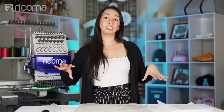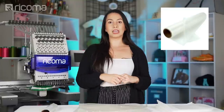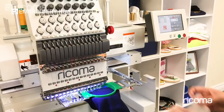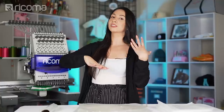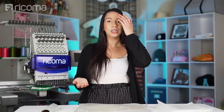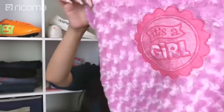Before we get started, I'm just going to backtrack really quick for the newbies. Water-soluble stabilizer is either a topping or a backing. If you use it as a topping, that means you place it on top of your embroidery design, and that still requires a stabilizer on the bottom of the design, depending on the fabric that you're using.